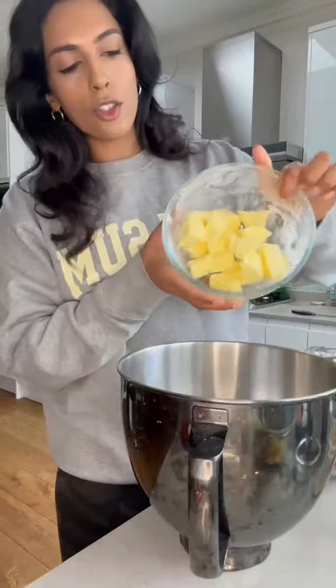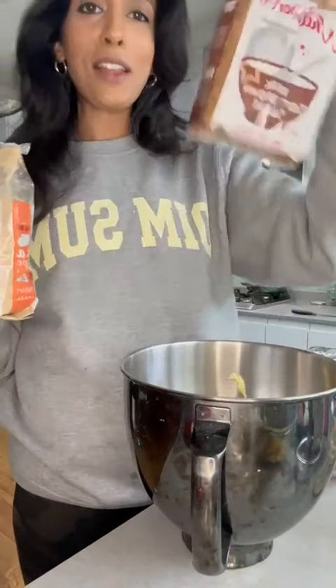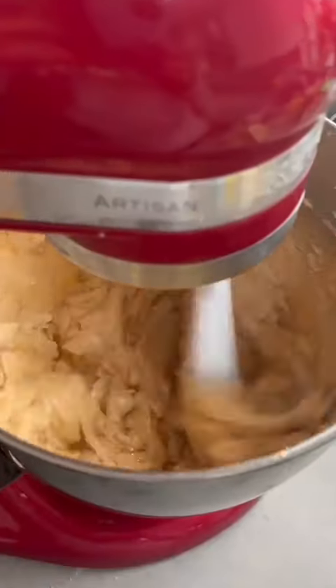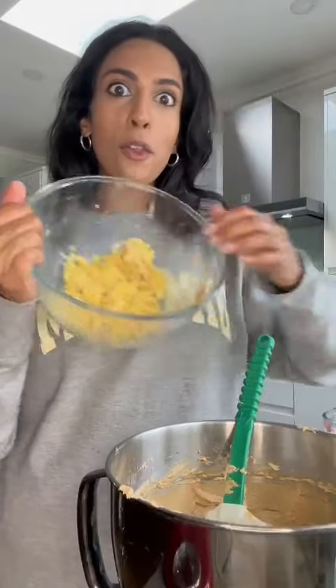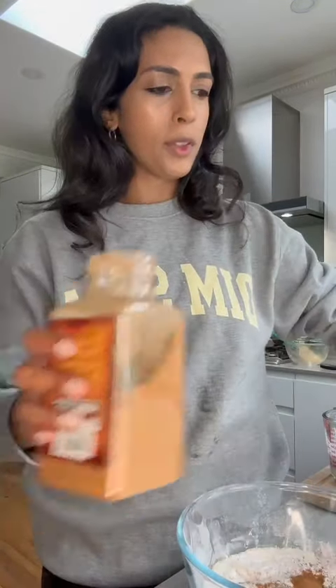Now we're going to start on the cake batter — softened butter, Whitworth's light brown soft sugar and dark soft brown sugar. Then go in with your cooked plantain and mix this. I've got self-raising flour here — two teaspoons of baking powder, salt, two teaspoons of cinnamon and one teaspoon of cardamom. Stir this.